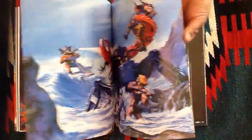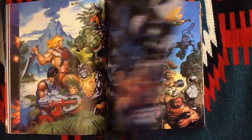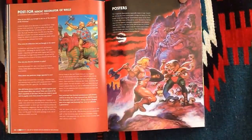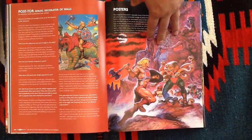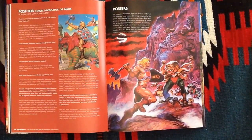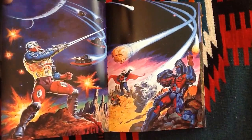After you go through the Filmation stuff, this is probably some of my favorite stuff in the whole book — it's all Earl Norum stuff. This one here is amazing. He-Man's in front of Snake Mountain and he's fighting all the Snake Men. What kid couldn't look at that and get excited about it?